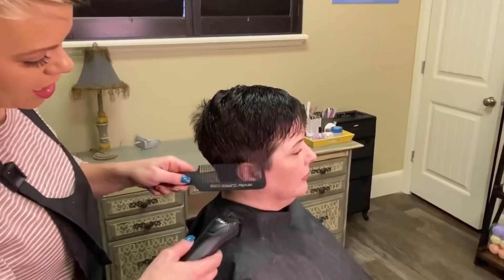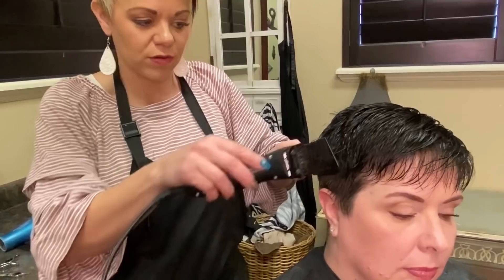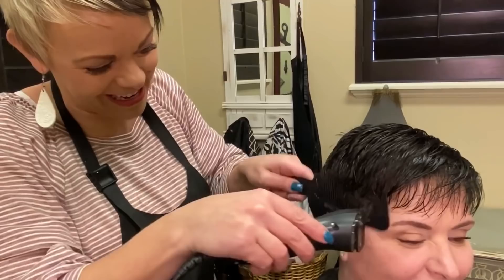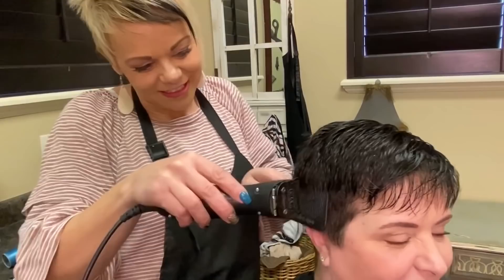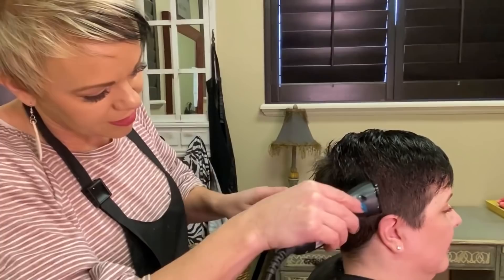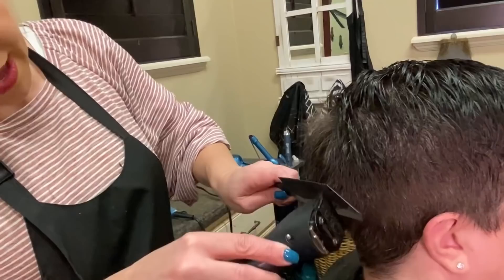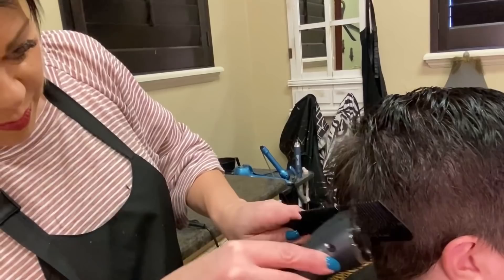I'm going to blend this area. I bring my comb in and then kind of out a tiny bit — not flat to her head and not all the way out, just kind of out a little bit. I'm going up and then I'm going to take my texturizing shears and really go in and blend that. You can just watch the line kind of disappear when you do this. We want a little bit of length back there — that's why I stopped down here, so we can blend this up.